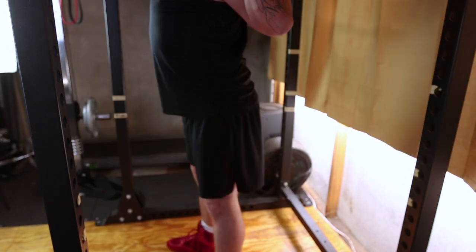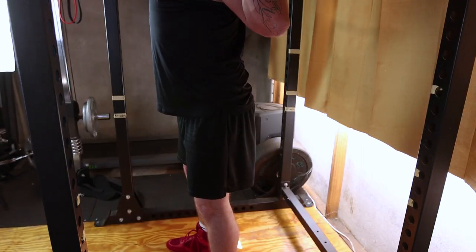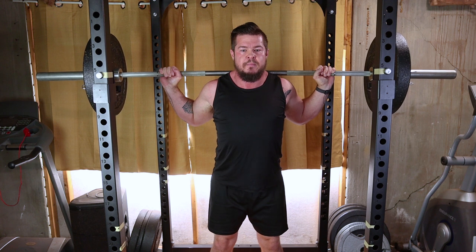Aim to descend until your thighs are parallel to the ground, or go as deep as your flexibility allows. Ensure your knees track in line with your toes and don't let them cave inward.